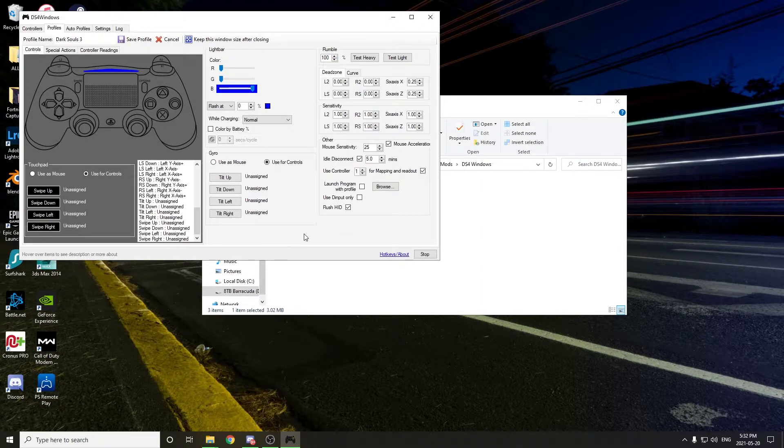From here, there are a few options that I would recommend everybody unassigns, and that is to prevent unwanted actions using the touchpad as well as the gyro controls. Over here you can see I've clicked 'use for controls,' then just unassigned all of these. As well as over here, I've unassigned tilt up, tilt down, tilt left, tilt right, and then along with the swiping actions on the touchpad as well — just unassign all of those. And then lastly, come over here and just go 'use for controls' again, and then unassign each of these.